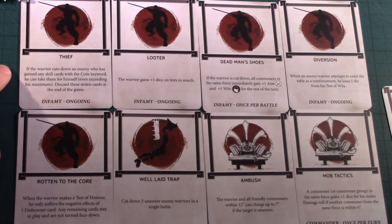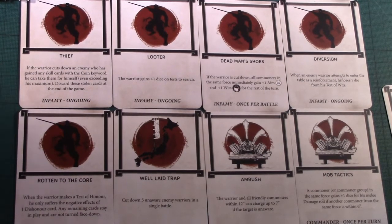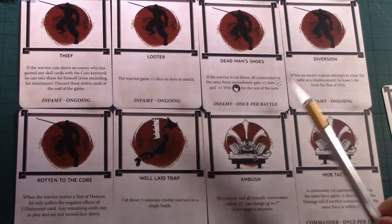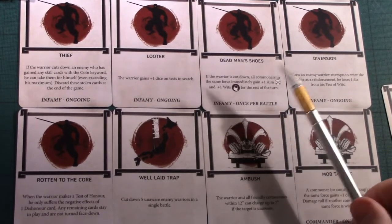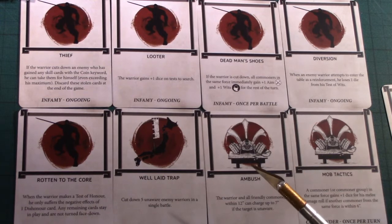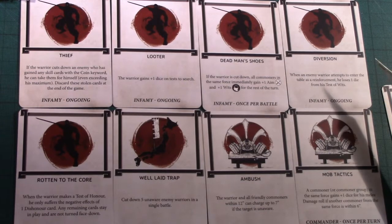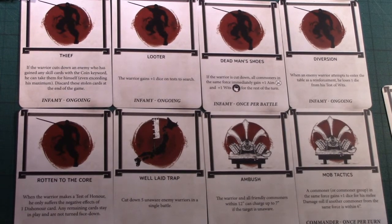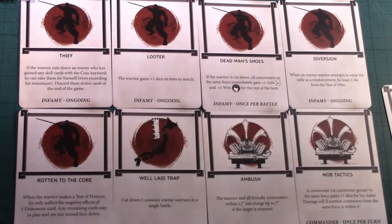The Thief card: if you cut an enemy down who has gained skill cards with the coin keyword, you take them for yourself and can exceed your maximum doing so. Looter gives a warrior plus one die on tests to search. Dead Man's Shoes: if this warrior is cut down, all commoners in the same force get plus one aim and plus one wits for the rest of the turn — quite useful. Diversion: when an enemy warrior attempts to enter as a reinforcement, he loses one die from his test of wits. If you're playing a scenario where things come on as reinforcements, that's a really good card for delaying arrivals. A lot of these are scenario specific.